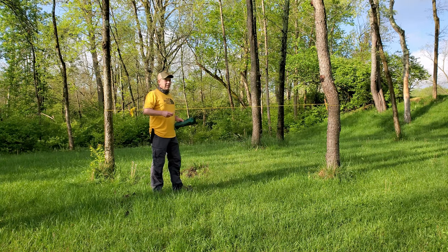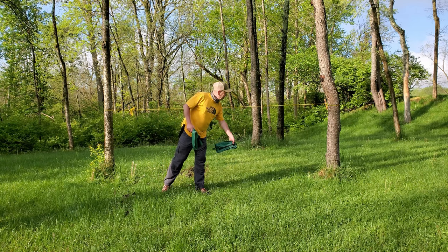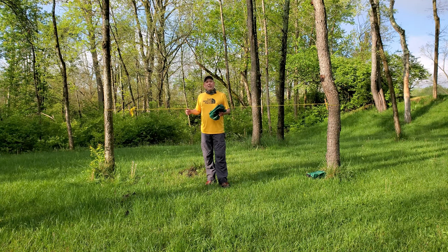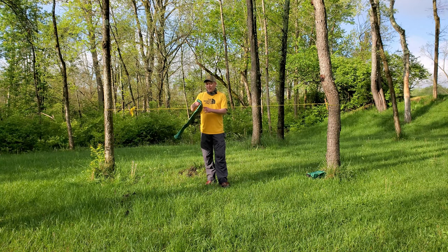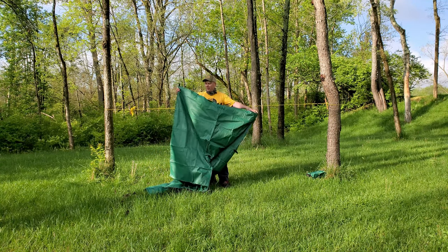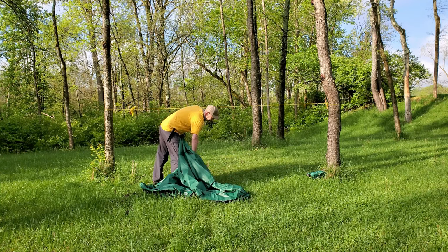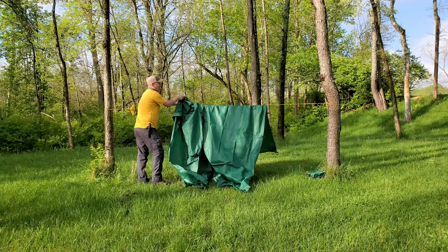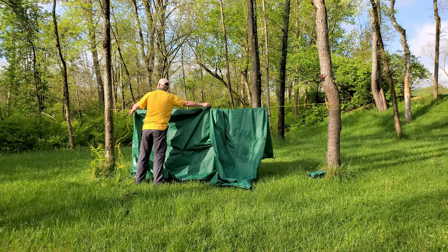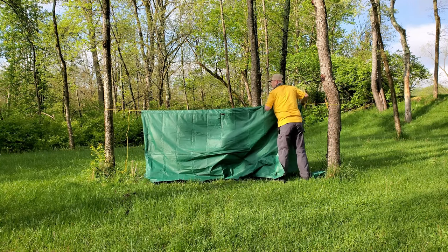I have our tarp and I'm going to set it up in an A-frame configuration, going over the line. I won't show the whole setup in this video — this video is mainly for reference purposes with this ridge line, as I have a lot of videos coming up using it. Subscribe and hit the notification bell to be alerted when that video comes out.